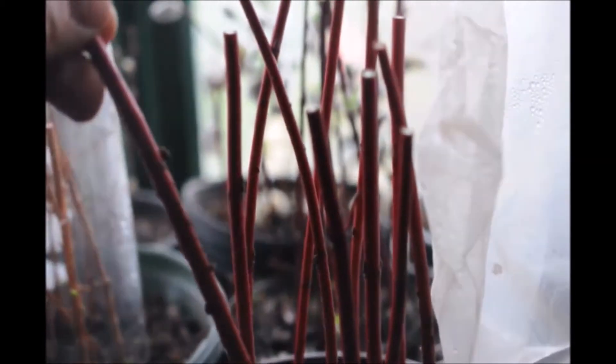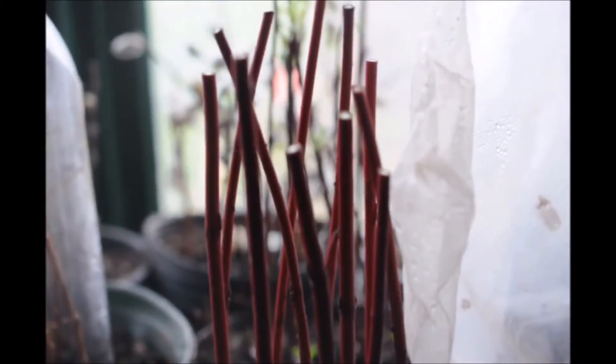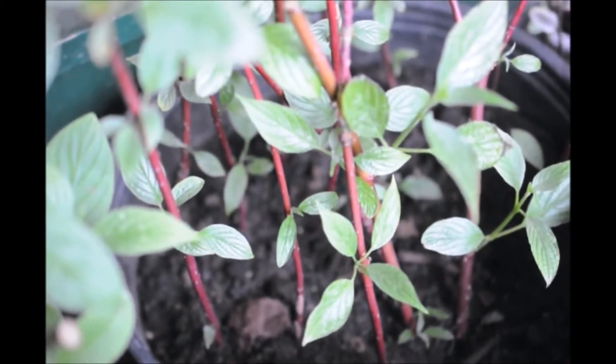These are the stems that we've just cut and put into the soil — we did this yesterday. It won't take long, probably about a month, and these will start to leaf out. And when they do, the red twig dogwoods will look like these in pots that we have just rooted out.